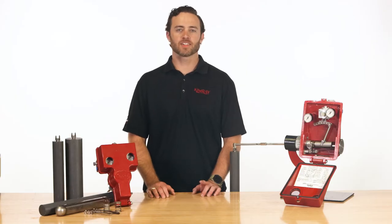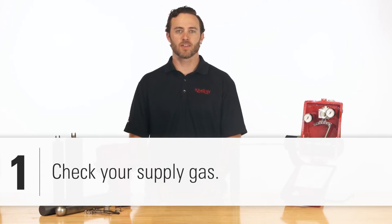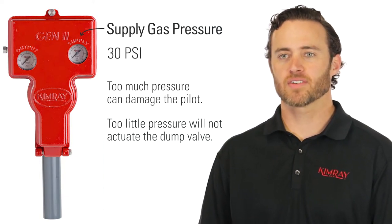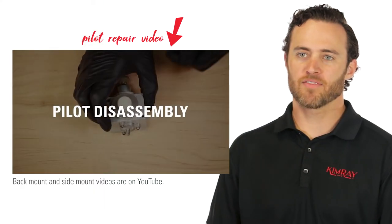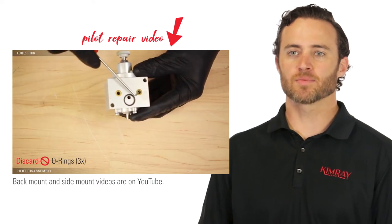If you're experiencing issues with your level controller, the first thing to check is your supply gas. You want to make sure you have adequate pressure, which is 30 psi. Too much pressure can damage the pilot, and if you don't have enough pressure, it won't be able to actuate the dump valve. Supply gas also needs to be flowing from a high and dry place, so you aren't getting wet gas to the Gen2 pilot. Cleaning or replacing the pilot can fix this, though you may need to improve your supply gas conditions for a long-term solution.